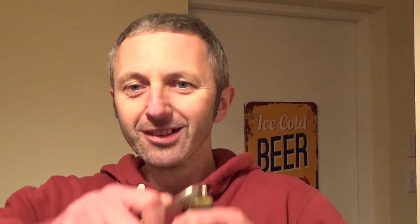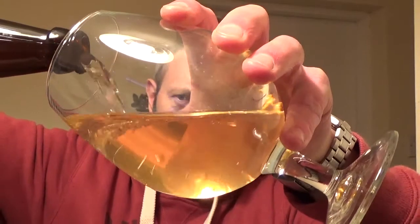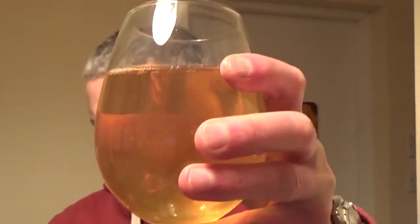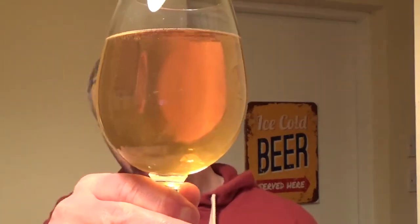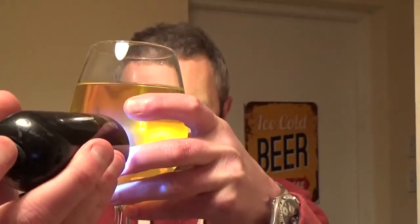So let's crack it open and have a look. It's 8.9%, found a milk bottle. Cheers. Again it's not been carbonated. Let's see the style. So what have we got there? Strange - it's not as clear in the glass as it was in the bottle. Yeah, quite hazy that.